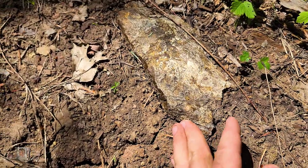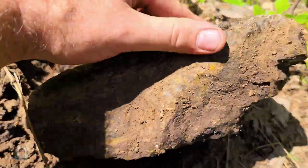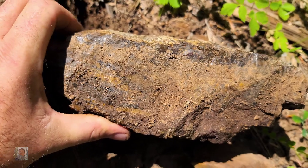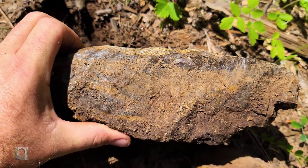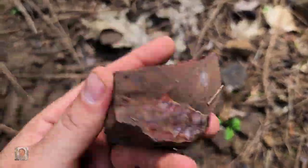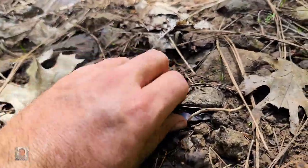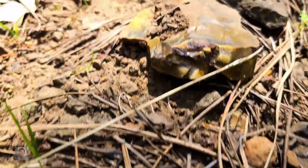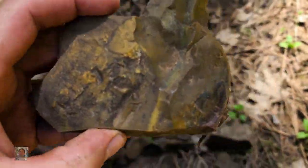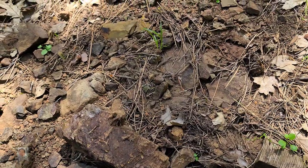I wonder if this is jasper as well. I'm going to take a closer look. Yeah, that's a good one right here. That's real good. That's a massive piece. Awesome. Look at that red right there — that's deep. Yeah, it looks like we've got more up in here too. Right there — got some right there. Look at that piece. Another piece right here. It's really good jasper up here.